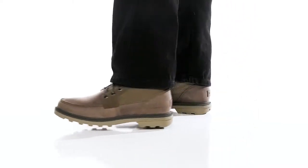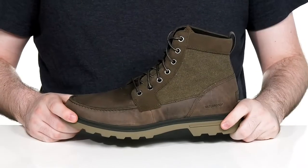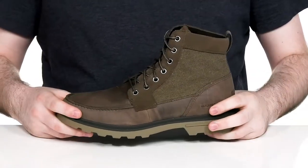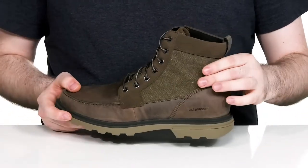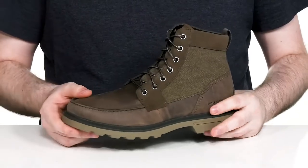Enjoy a sleek style with all-day water protection with this silhouette from Sorel. The waterproof Madison features a seam-sealed upper giving it a super clean look that uses rich, sophisticated leather. There's canvas on the side walls to keep it looking chic and hardy, with mock toe stitch detailing across the front.